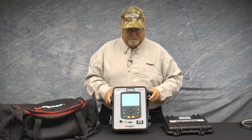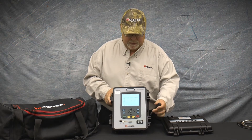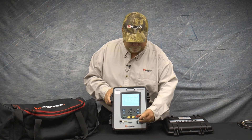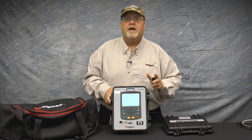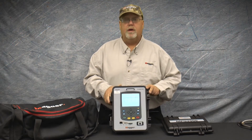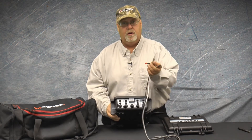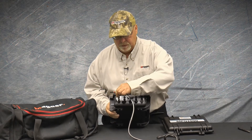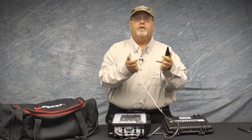When powering off of phase A, be sure the power selector switch located on the front panel of the unit is set to the phase A position. You should feel this click into place. This should be changed before you apply power to phase A. You can now connect your phase A power leads to the unit and clip them to your source.